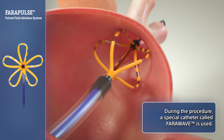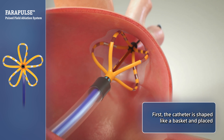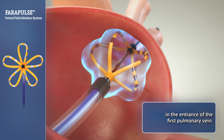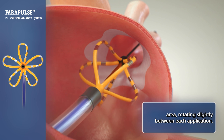During the procedure, a special catheter called FerraWave is used. First, the catheter is shaped like a basket and placed in the entrance of the first pulmonary vein. It delivers short electrical pulses to the targeted area, rotating slightly between each application.